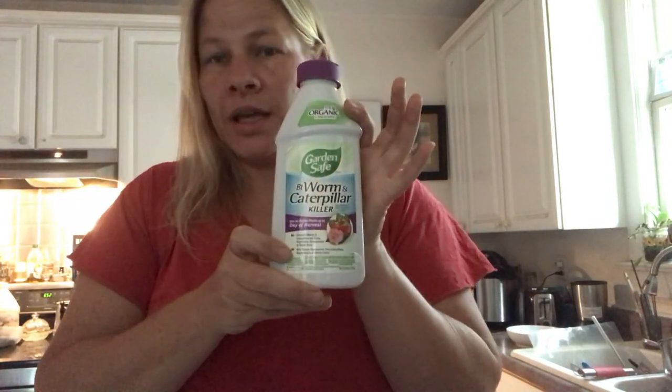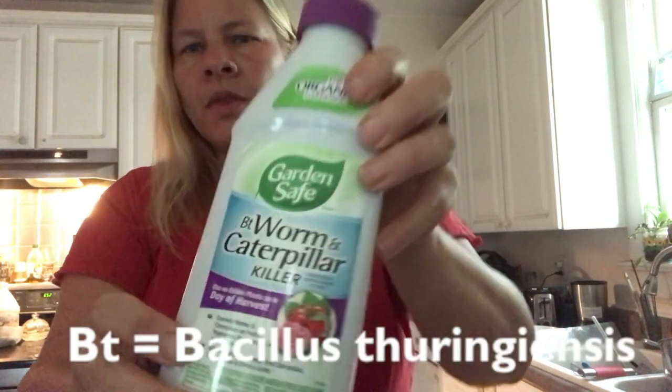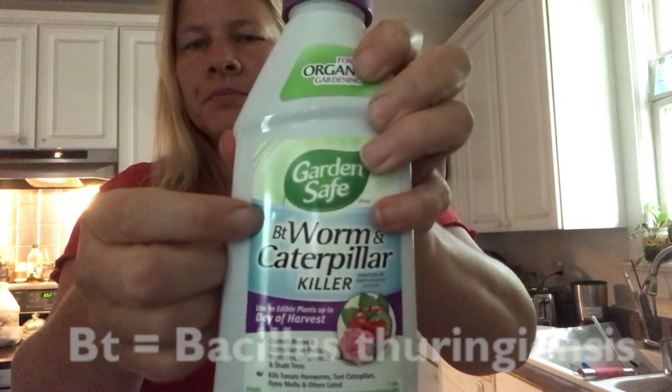Hey everyone, I showed you my attempt to cut out the vine borer from my cantaloupe plants. I also have cucumber and various squash and zucchini, and apparently they're also susceptible to the vine borer. I found out about this stuff called BT — it has a long name but it's BT — and it's a natural, organic way to kill the vine borer. You do it by injecting it.